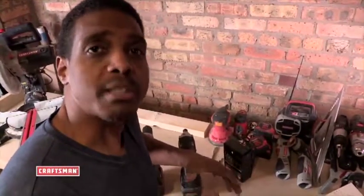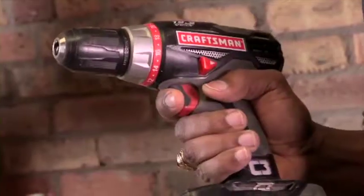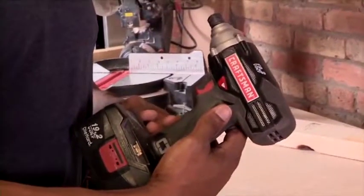Hey, I'm Rob, Northmaster Craftsman, and today I'm going to show you the difference between a standard driver and an impact driver. I'm going to make this real simple for you. There are some basic differences between the standard driver and the impact driver, starting with the standard.